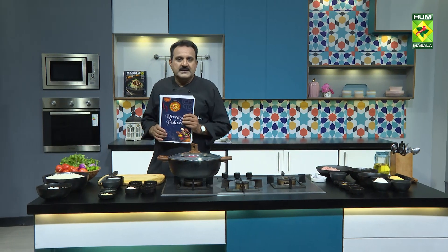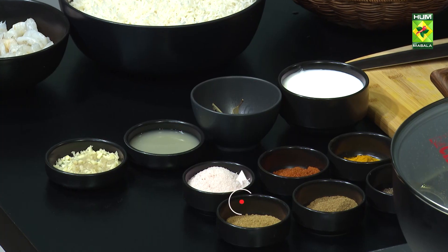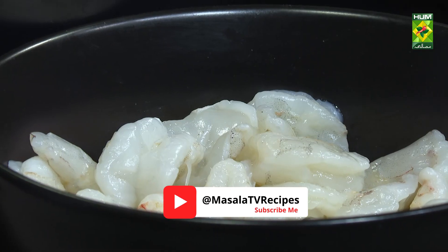Today we have to try the jhinga biryani. It's very good to try the jhinga biryani. The jhinga biryani has been cleaned with 1 kg.